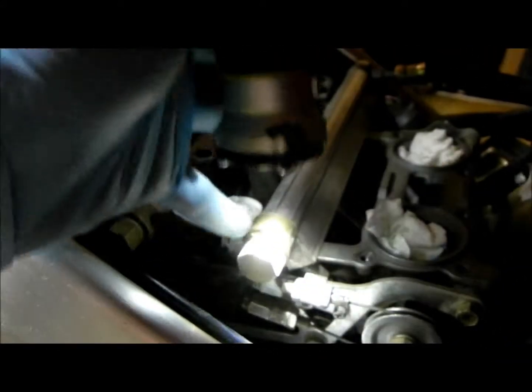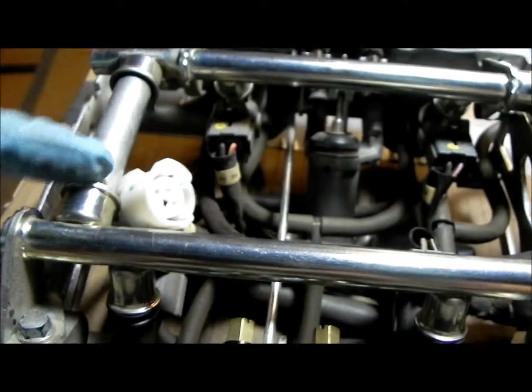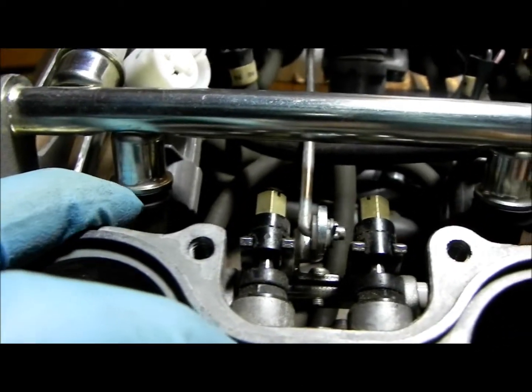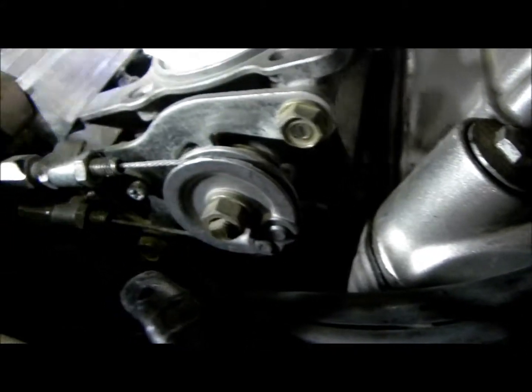We've got aluminum fuel rails with an external joiner bolted on. Then you have stainless steel rails — real small, a lot smaller as you can see — and then a pressed-on joiner. And there are little hats for the fuel injectors; on this one the injectors just go inside the rail.